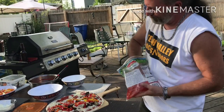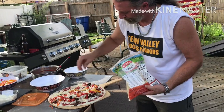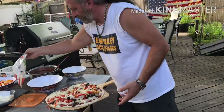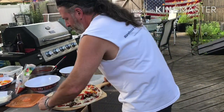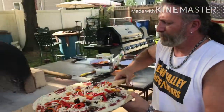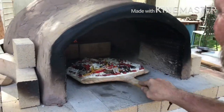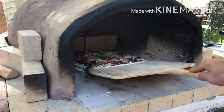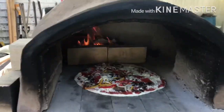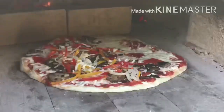Then we add a little bit more mozzarella on top, just for good measure — got to have that mozzarella going. And into the oven she goes. Give it a little shake, make sure it's loose, and pop it in there. Perfect. It's going to come out really good — that's a good looking pie.